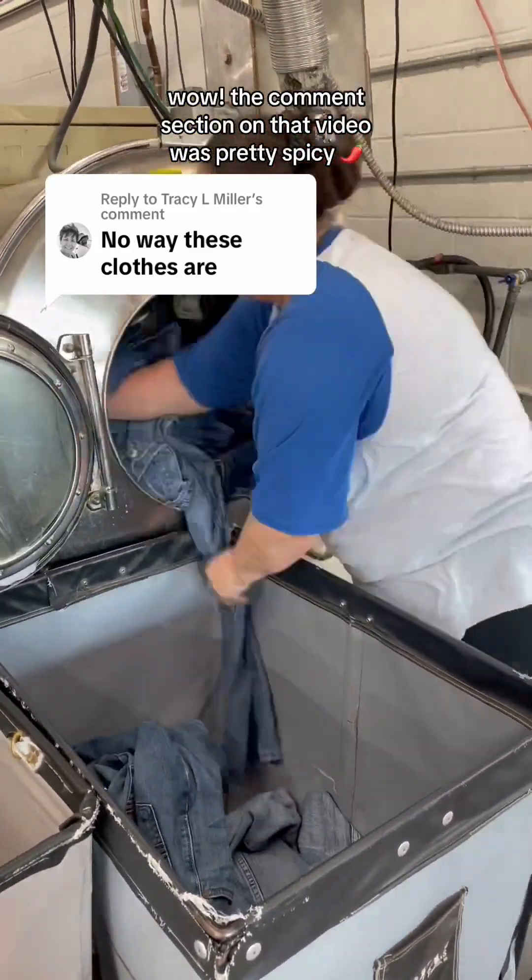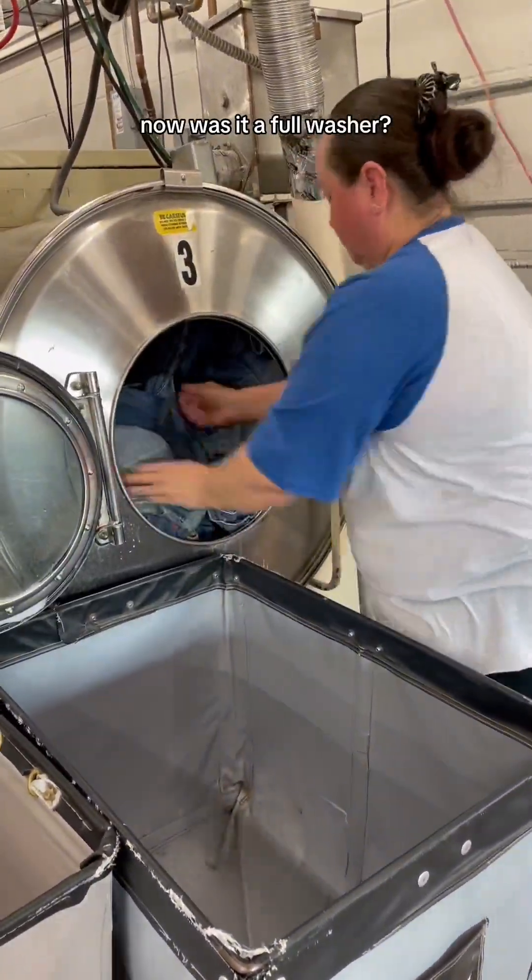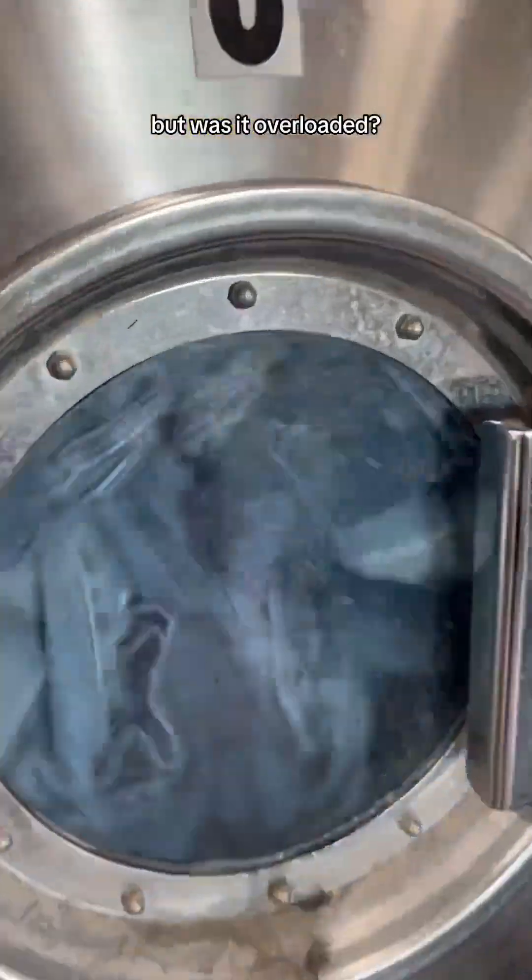Wow, the comment section on that video was pretty spicy. Now was it a full washer? Yeah, but was it overloaded? Nope.